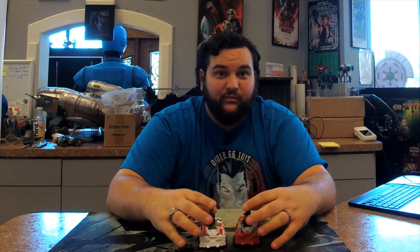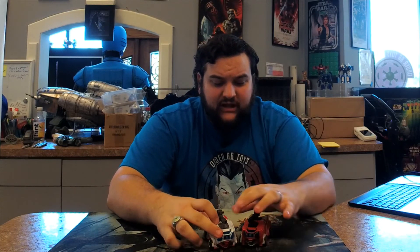Especially since they keep upcharging us more and more these days — a Deluxe figure back when I was a kid was seven to ten bucks, and now they're well over what a Voyager used to cost — about $25 to $30 depending on where you're buying. These paint issues have always been a thing with Hasbro where they nail it on one portion but then the back looks like the paintbrush ran out. Hopefully toy hackers or upgrade sticker sheets will help fill in those added details going forward.